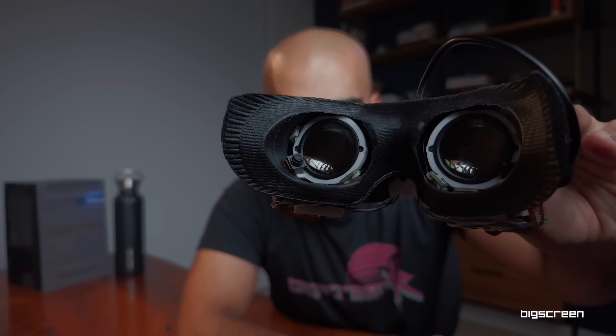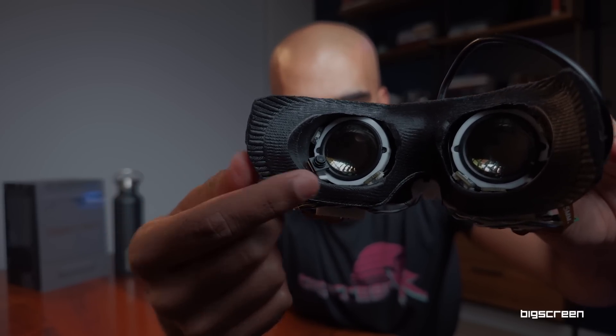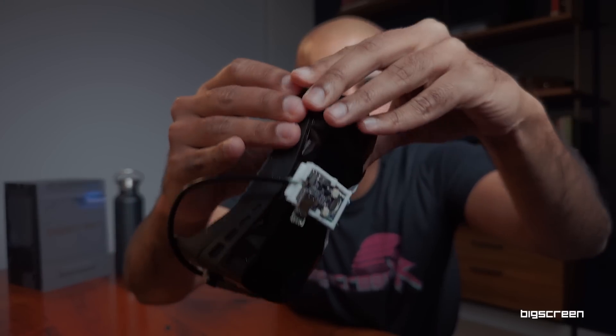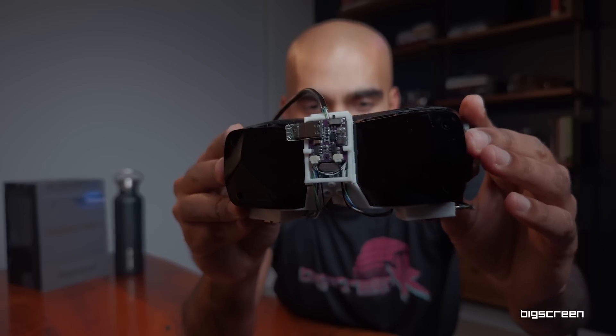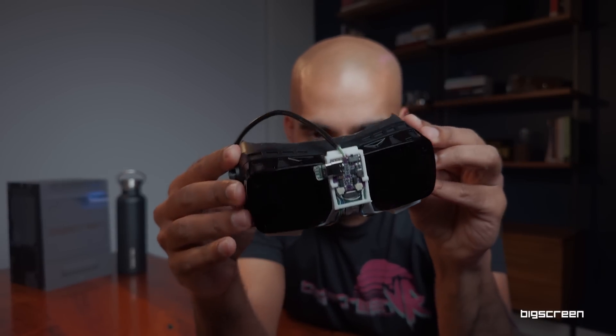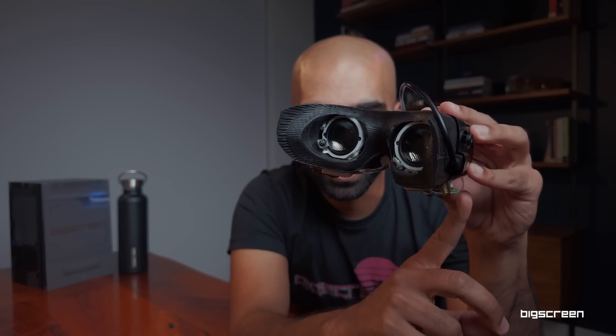To make this work, you'll notice there are some OmniVision cameras, infrared LEDs, and circuit boards around the headset. They're mounted right on the outside with a couple of flexes tying them together.